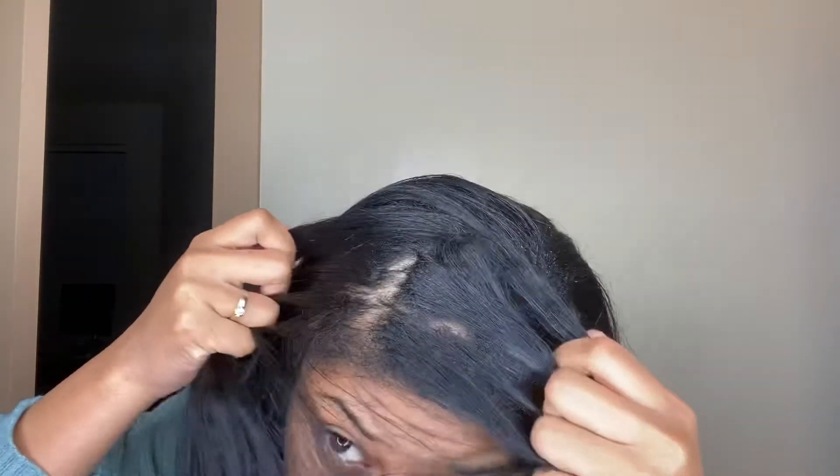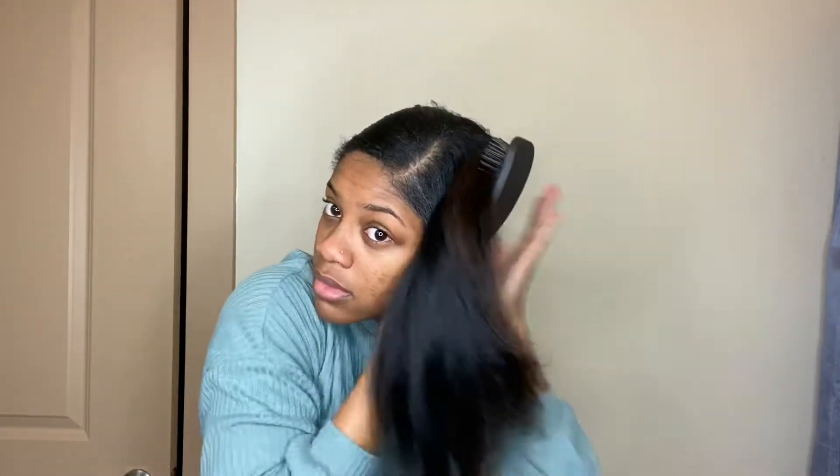I'm showing you guys my dirty scalp because it's time for a wash — don't judge me! To wrap my hair, I use a paddle brush, and I would say that is the best tool for wrapping your hair, especially if it's a little on the long side. I start on the side of my hair where it hangs the most and then take it all the way around.